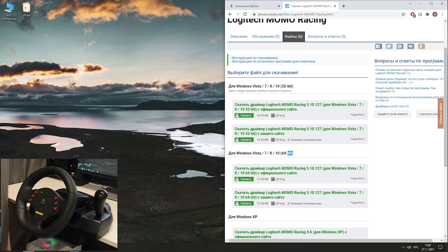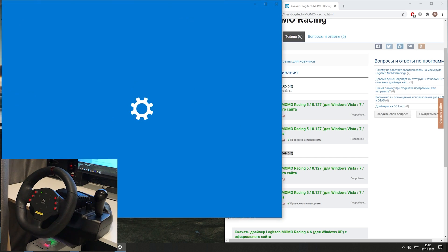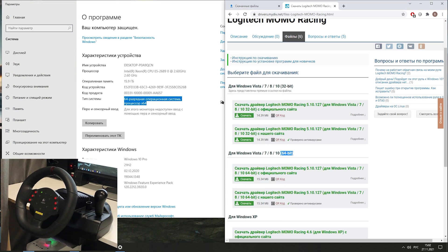First of all you need to download drivers and software from the website. All links I will put in the description to this video. Please identify what type of Windows you have, 32-bit or 64-bit version. You may find it in the My Computer options. According to your Windows option, download the software from the links.